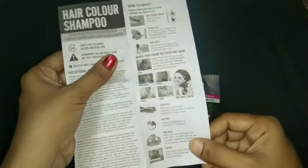Now let me take the gloves. These gloves are helpful to protect your hands from the shampoo color. Please take the gloves from the cover and wear them on your hands.